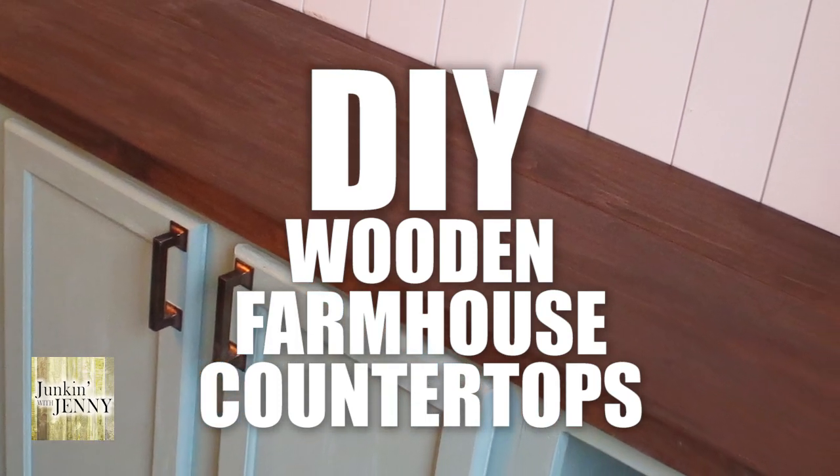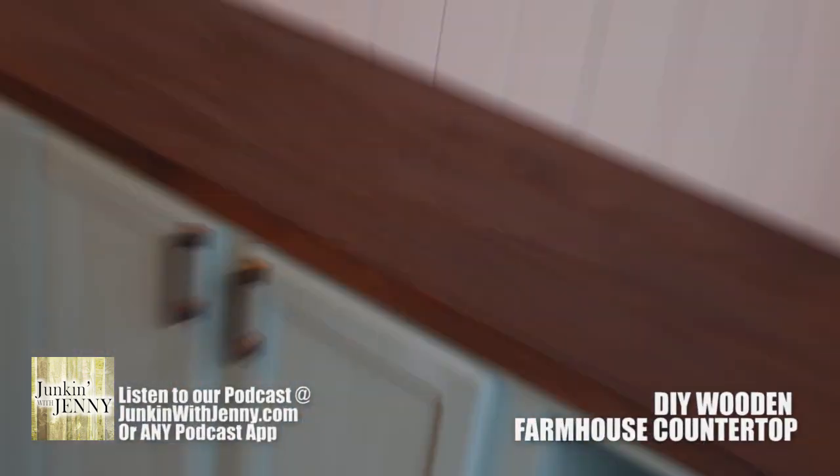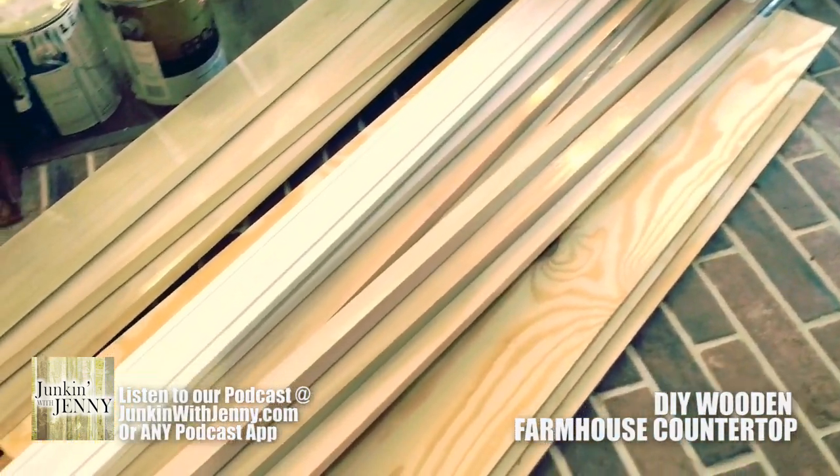Today, I'm going to show you how to do DIY wooden farmhouse countertops. First, you need some wood. This is the wood we picked up — this is what's going to make up our countertop.